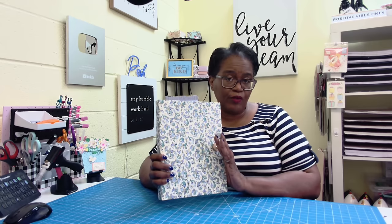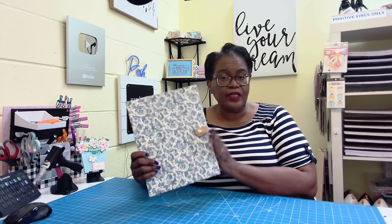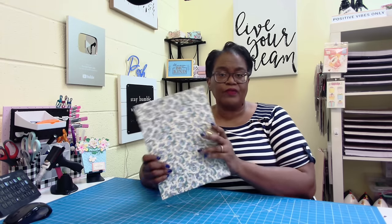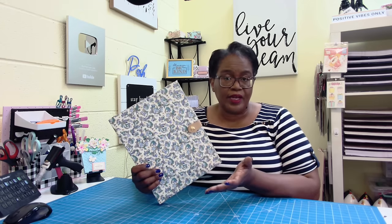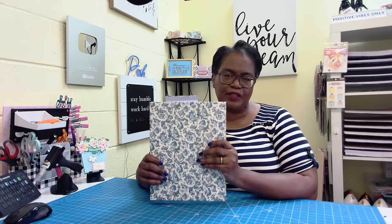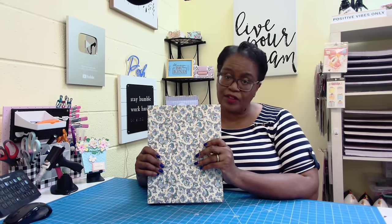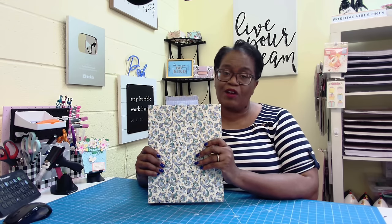Y'all, we're going to make this beautiful folio. It will hold 8½ by 11 papers, so you'll be able to make it and take it to a meeting. If you're planning a wedding, this would make a beautiful holder. If you're a real estate agent, it's a great way to hold some of those important papers that you might need to give to your clients.